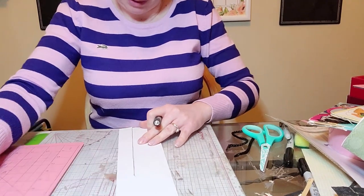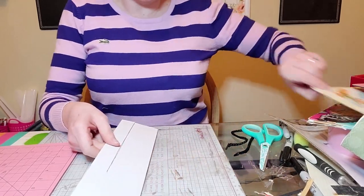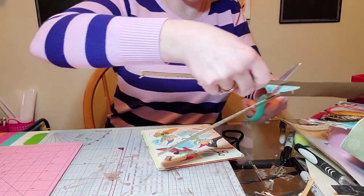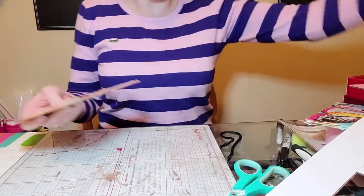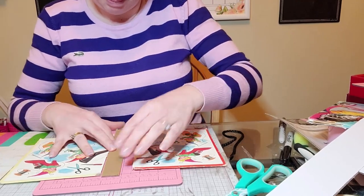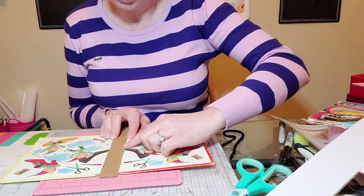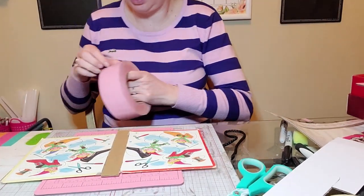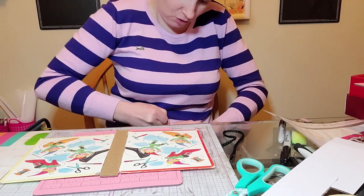I hate running the blade toward myself — it cuts right through in one good swoop and you can end up cutting your stomach. I just want a good amount of cardboard; it'll be a little long for now but that's okay. I'll put the white side to the back — it's easier to see. I don't want to lose the picture of the elves. I'm just wondering if this is too thick.